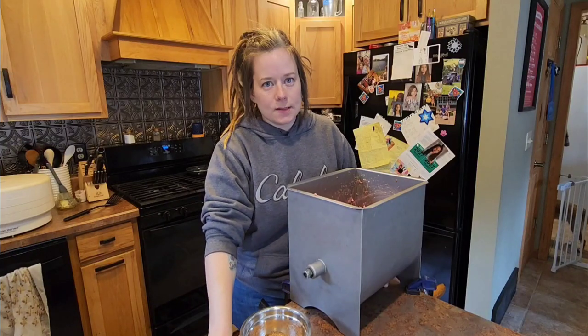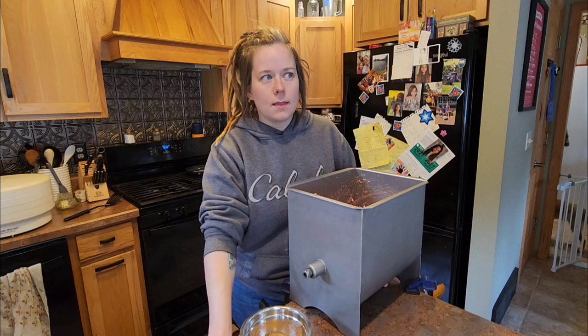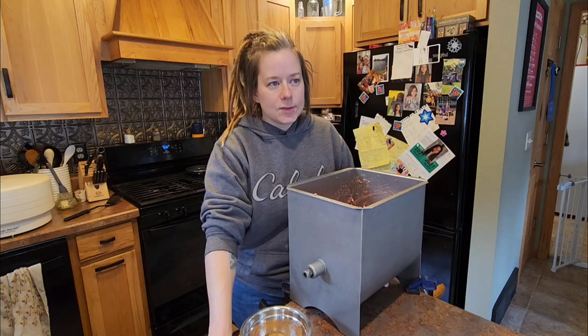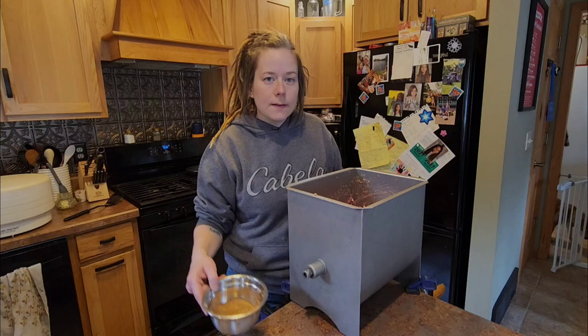In today's video, we are making breakfast sausage. It's the same recipe we used last year, however we are doubling the maple syrup. Last year's recipe was good — it just wasn't quite as maple-y as I would like it to be.